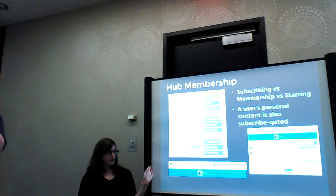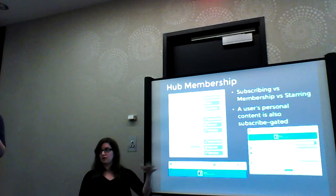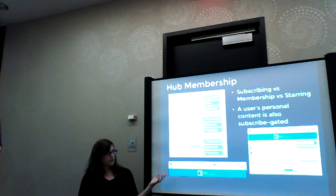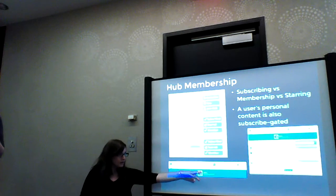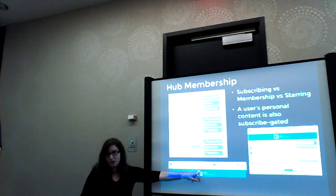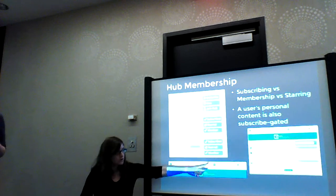We use your activity to make an initial guess at what things matter to you, try to do a best guess at the nav, and then you tend to it yourself. So over time if you decide you don't care about Planet Fedora hub anymore, you just go in and remove it. There's a whole edit system that she designed to do that.